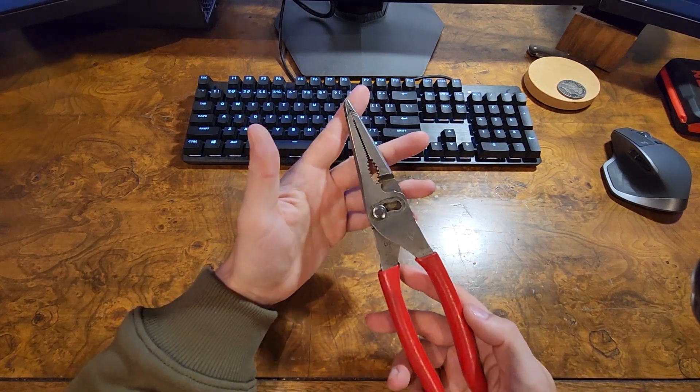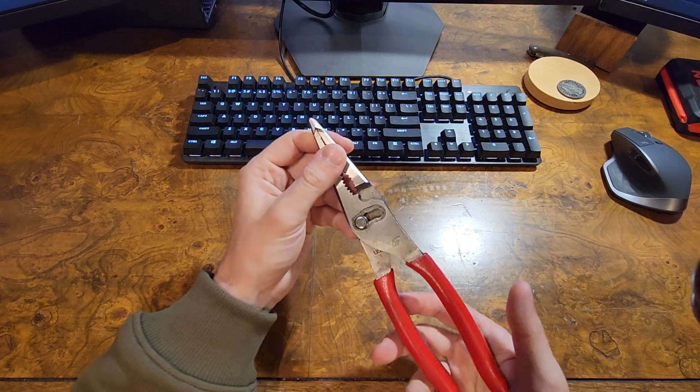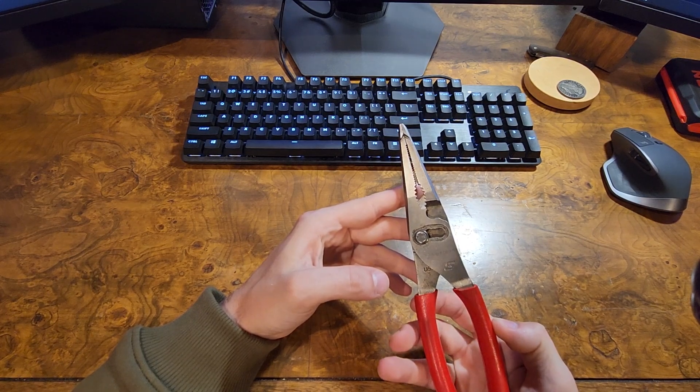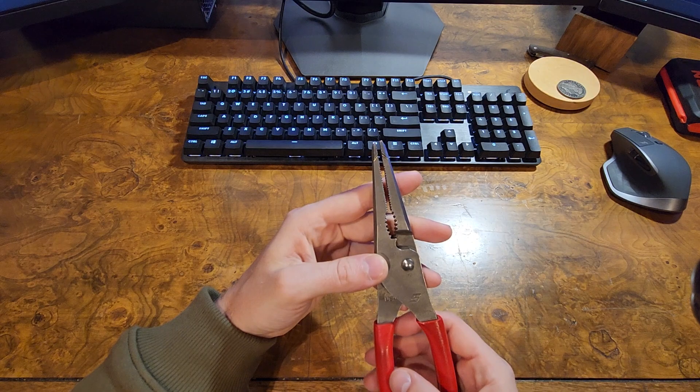What's going on guys, it's going to be a quick review of the Snap-On LN-47 ACFs. These are pretty great pliers overall, super versatile. I've been pretty happy with them.